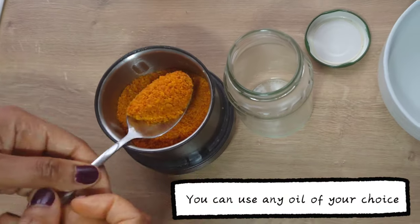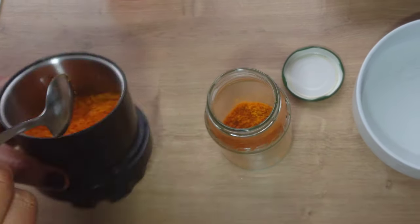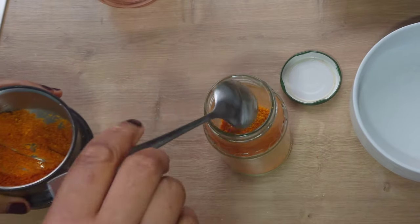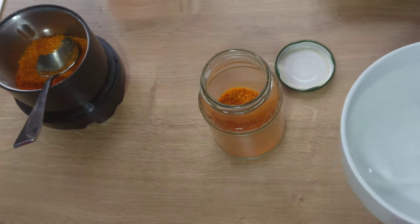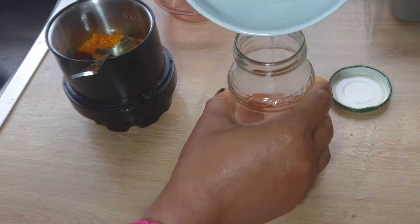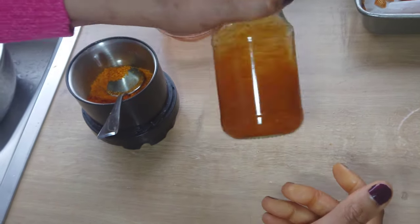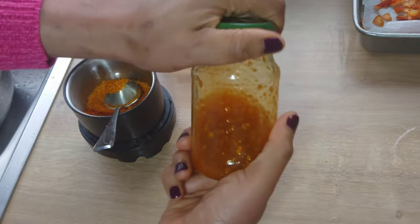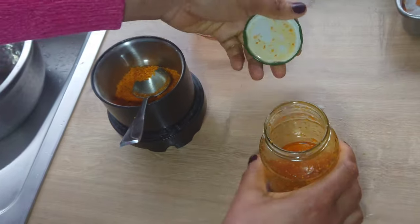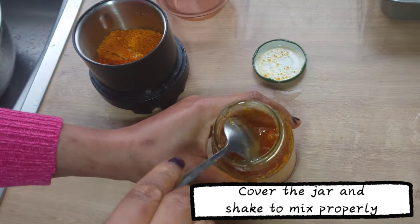To make this orange oil with orange powder, I'll be using coconut oil. I'll add the orange powder into a jar. When I'm done adding the orange powder, add enough oil to cover it. Cover and give it a good shake to mix properly. You can let it sit for two days to infuse, or you can use the oil straight away.